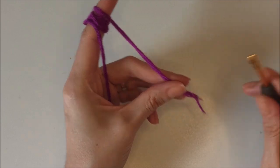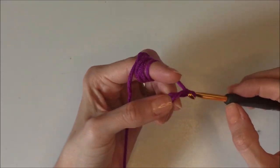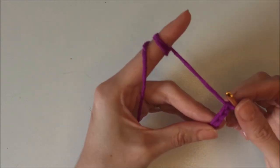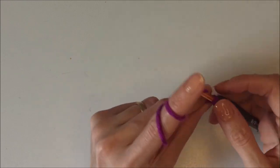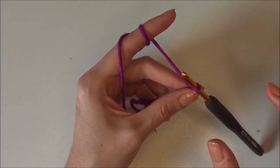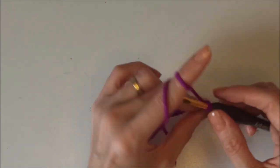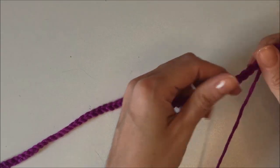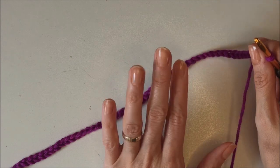First of all, we will make our chains in multiples of eight. Yarn over, grab the yarn and make a slip knot, then make your chains: one, two, three, four — not too tight, okay. Your chains should not be too tight. I made my chains — I think I totally made 64 chains. Let me measure that. I made 64 chains, and with the 5 millimeter hook they measure 40 centimeters, nearly 15 inches.